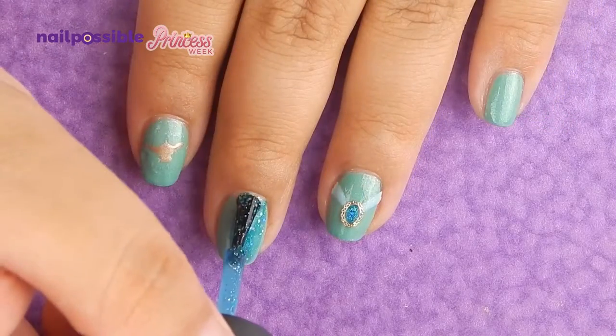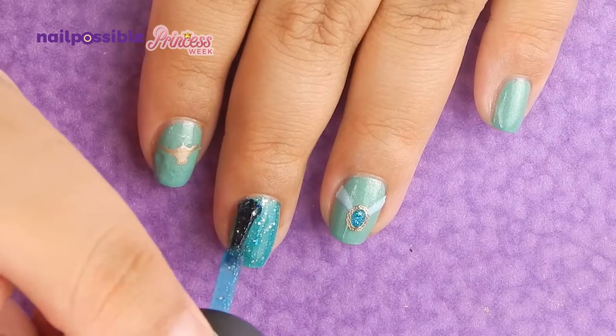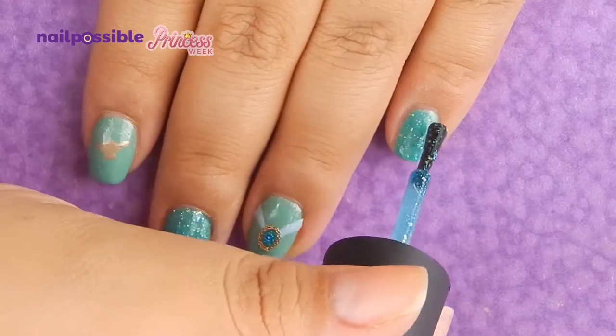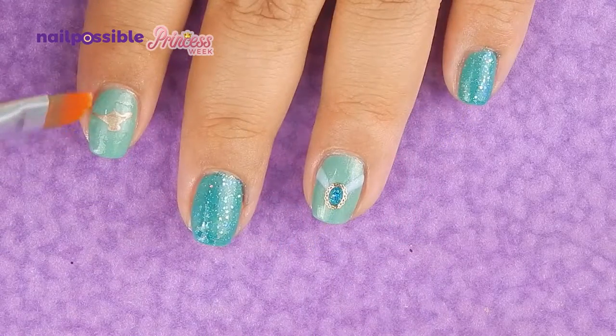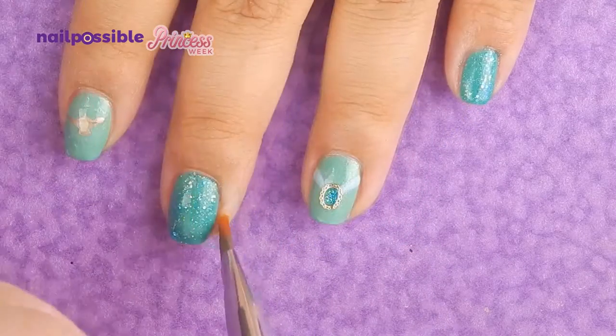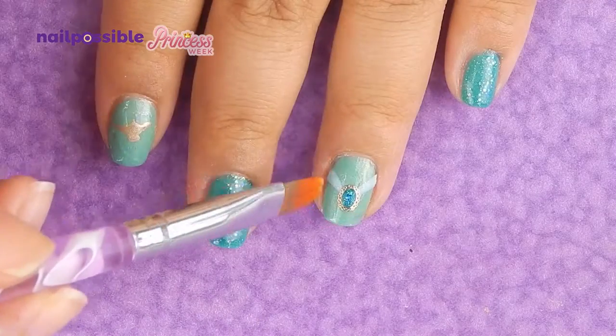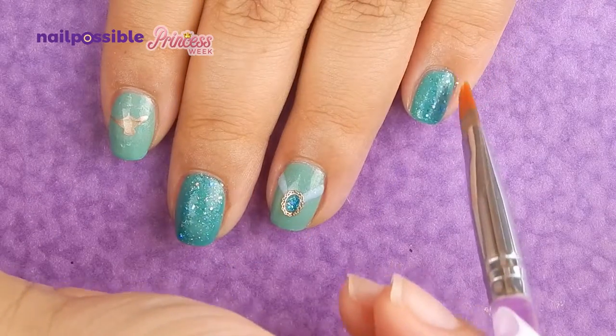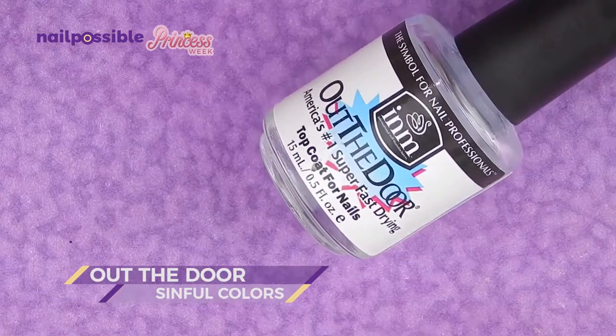Because Nail Junkie is a gorgeous glitter, I'm going to add a layer to those nails that have no design. We clean up again if necessary, and to finish we're gonna add a layer of topcoat.